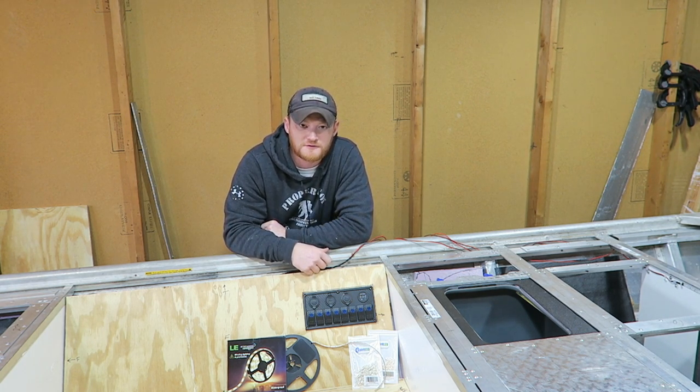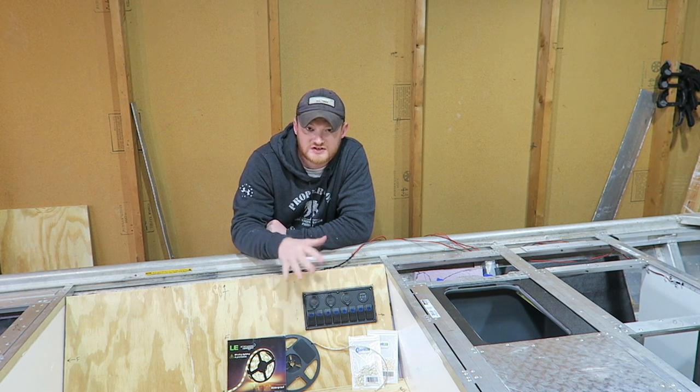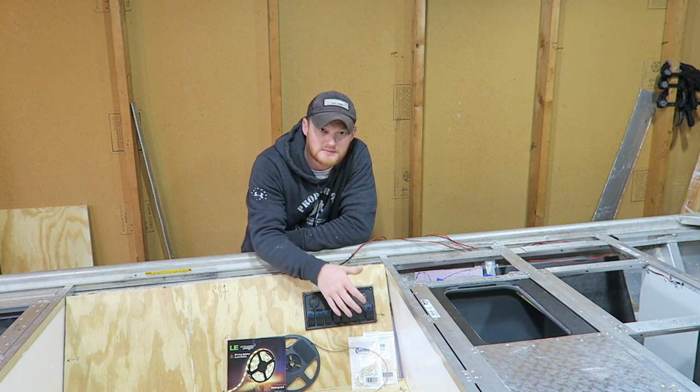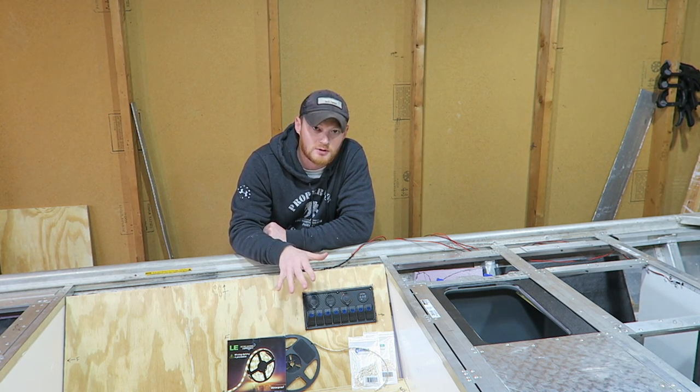Hey guys, what's going on? Welcome back to Fire Ant Fishing. Today we're going to be talking about the LEDs I'm going to be using inside my boat, what I'm using to keep them attached, and also the switch panel I'm using to turn on and off anything electrical inside my boat.